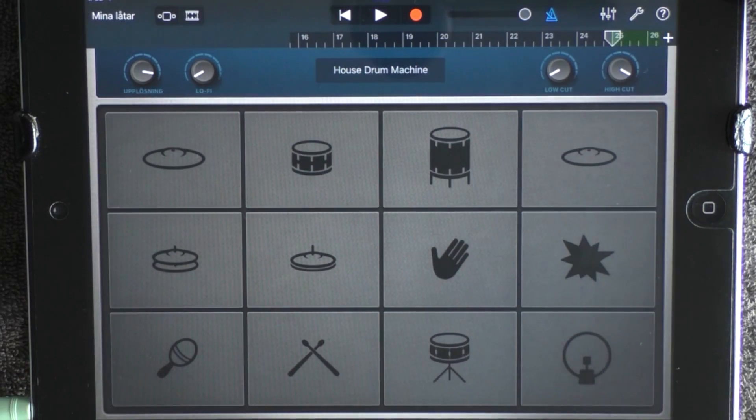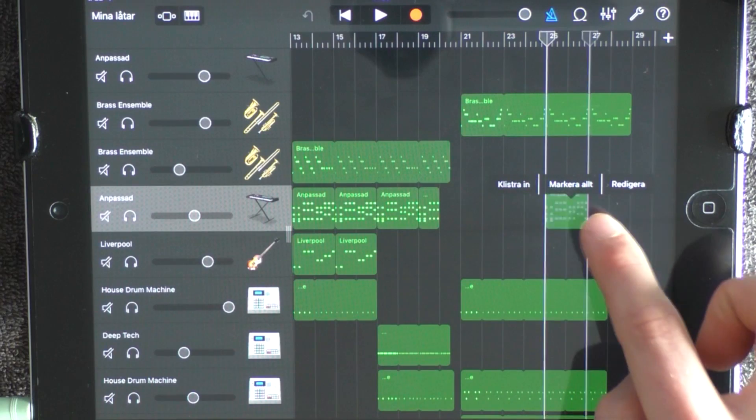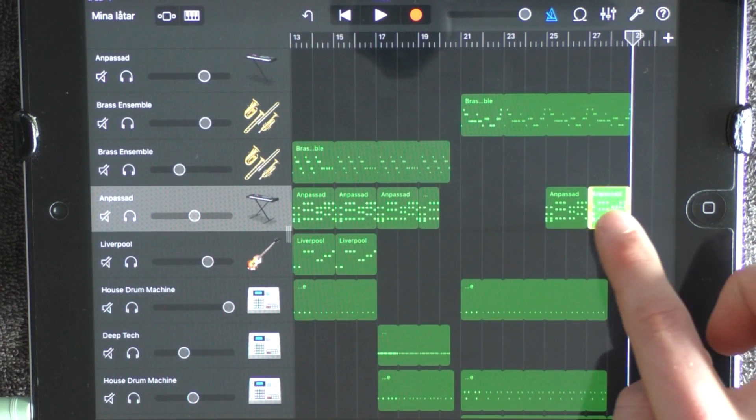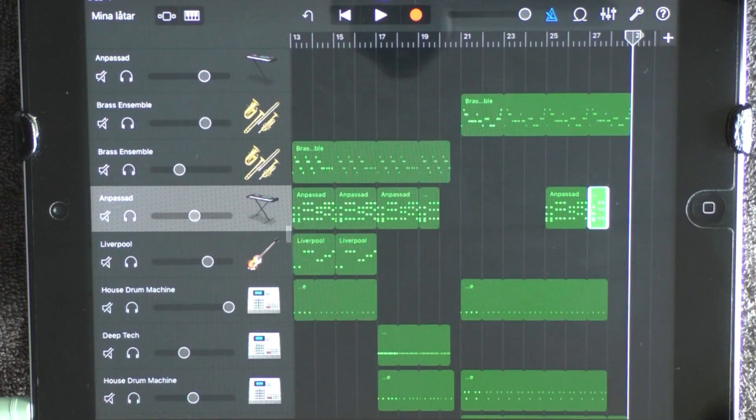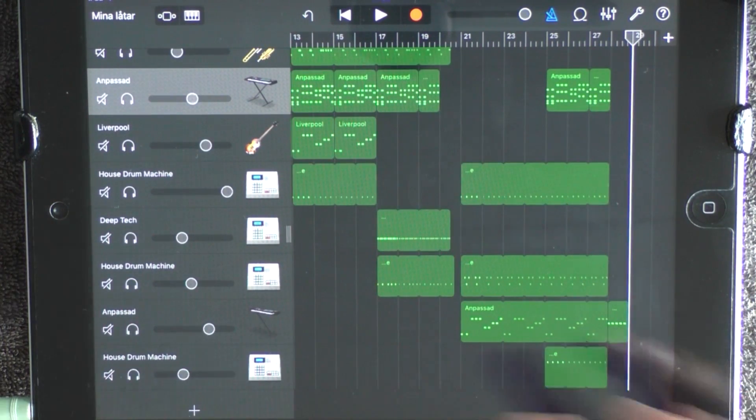And you also want to go into the track view at 25, because you want to add the chords and paste it two times. And remove it to 28. And at 29, the verse starts over again. And this is how it sounds like with melody.